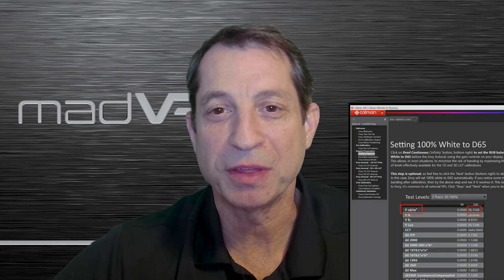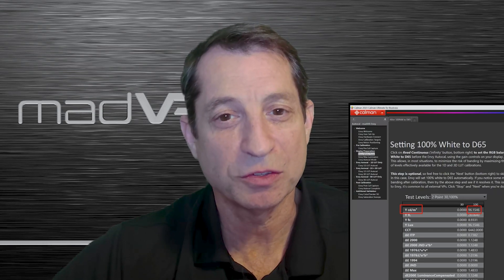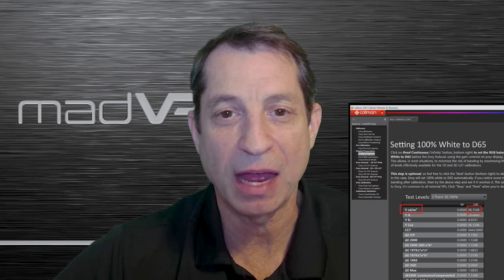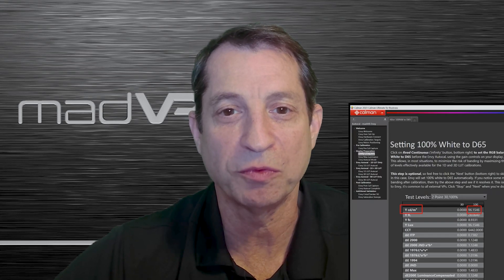As a complete alternative to using a lux meter, you can use a colorimeter or spectro along with calibration software such as Calman or Colorspace. Although calibration and the type of meter are not covered by these lessons, here's a quick example of what a measurement using the Envy for Calman workflow looks like. Measuring with a colorimeter or spectro and calibration software has some advantages, such as reading directly off the screen and taking the actual screen gain into account, rather than relying on gain specifications from the manufacturer. This is the most accurate way to measure your peak nits and very convenient if you're also performing calibration.